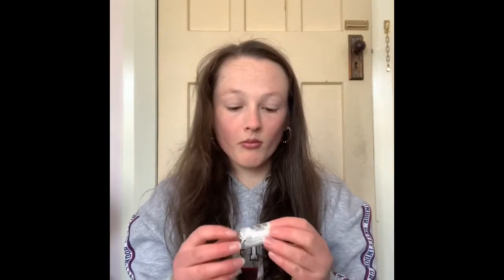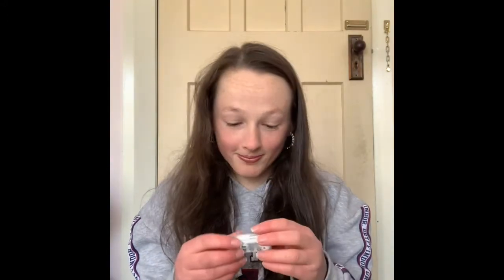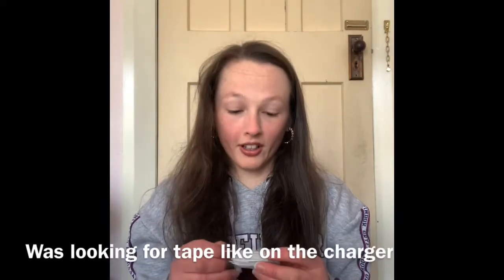Watch — this plug goes into this. The other way, like that. Oh, and I got a new pair of headphones — you just pull it out. Am I excited to use these?